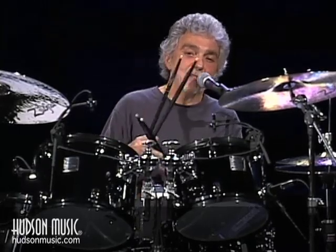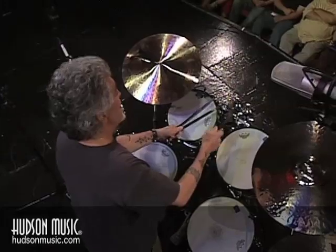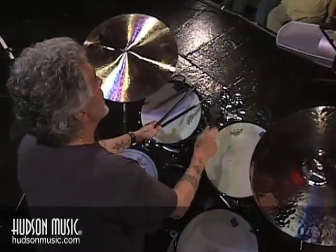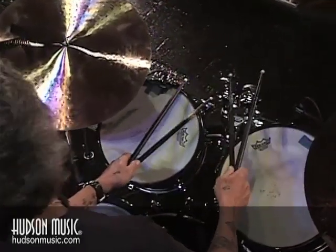I use four sticks to make it sound like more than one guy. And the sticking is real close to the Mozambique. Does that sound familiar?